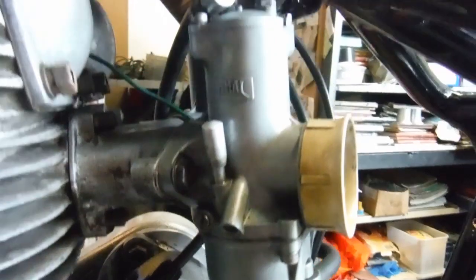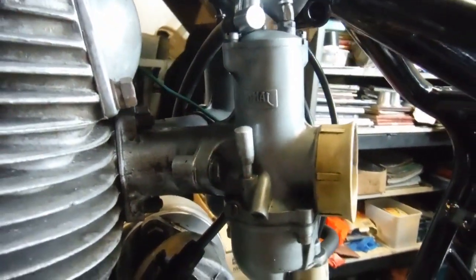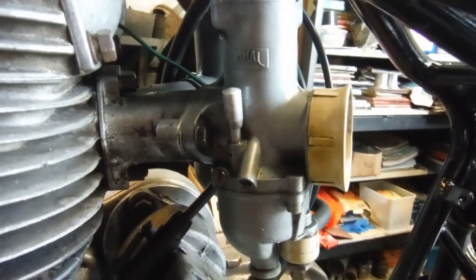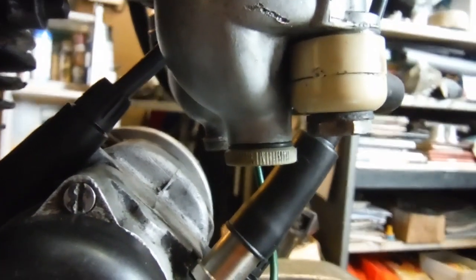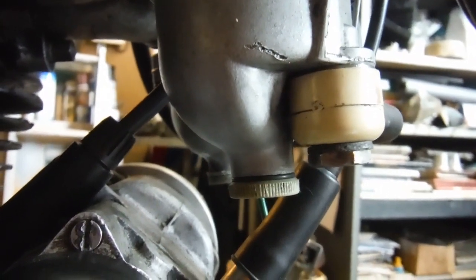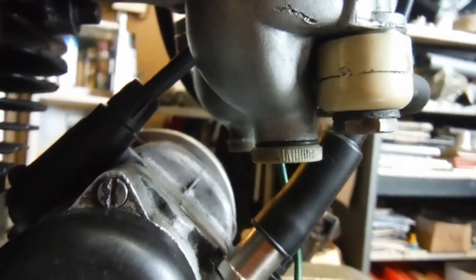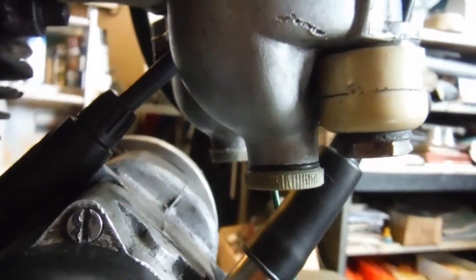Just a very short clip here. There's a little dodge that I've occasionally used with these Amal concentric carburettors with the drain plugs in the bottom of the float bowls. Sometimes it can be tricky to seal them. You can get the correct fiber washers for them, and more often than not they'll suffice when they're quite new, but on occasion I've found you can get leaks on these things.